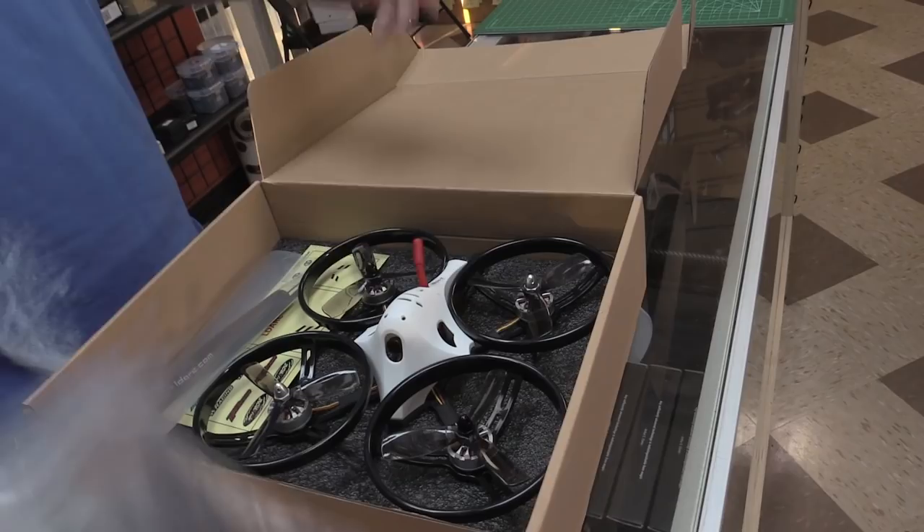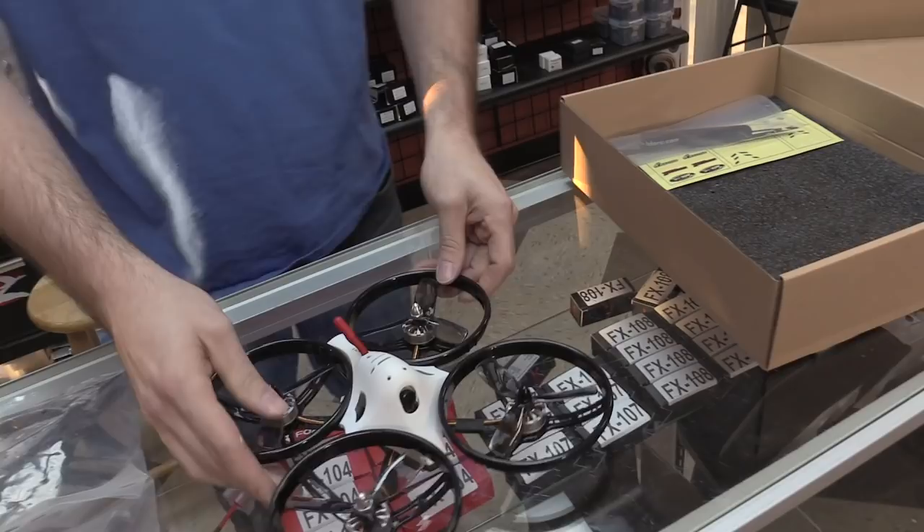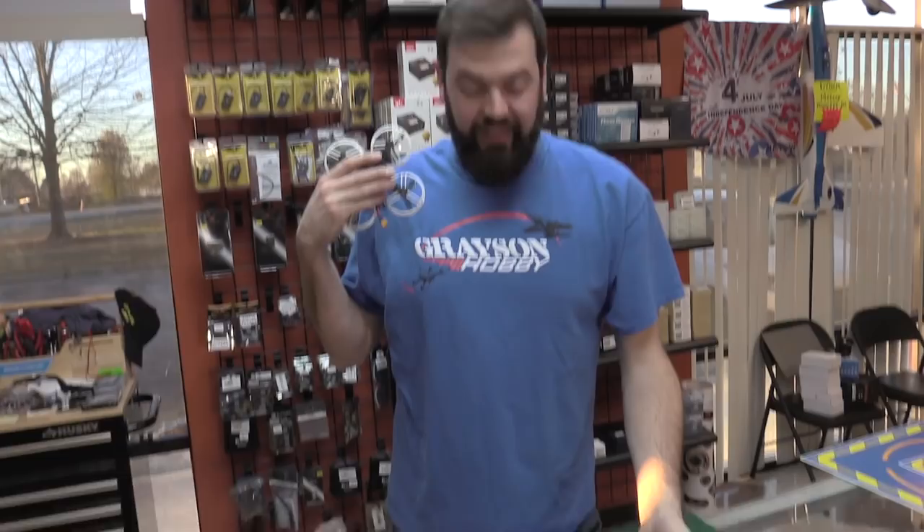So the shrink ray went backwards — yeah, this is a big quad. Unboxing — there it is. That is a 115 — oh my god, holy, that is ginormous!